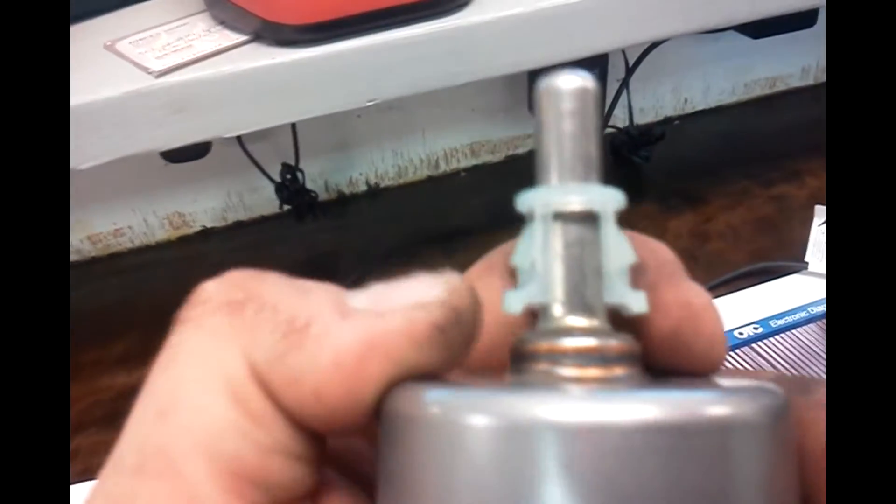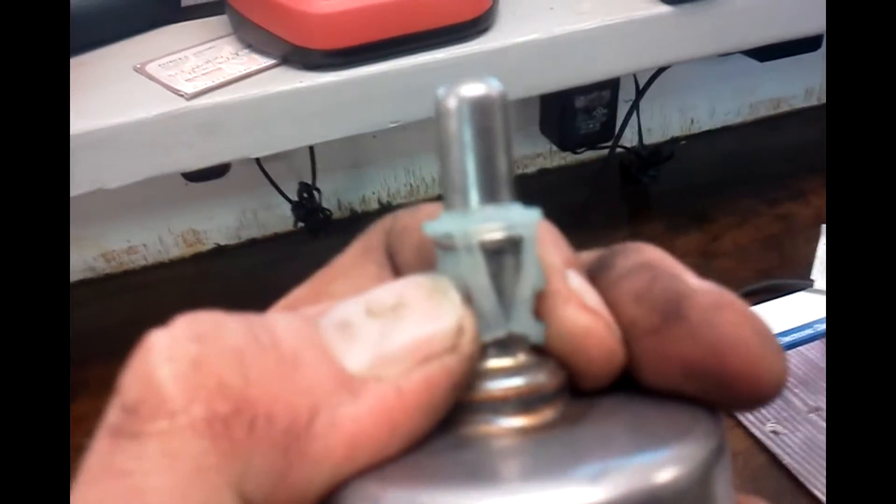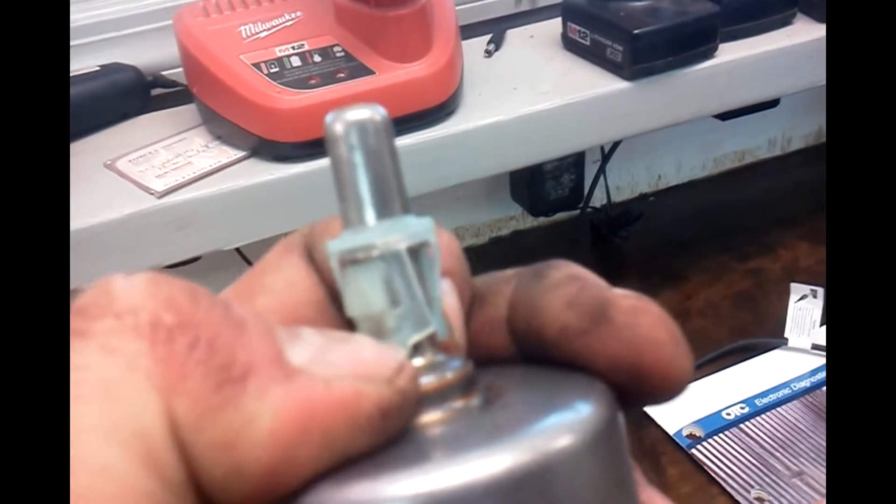To get the other side off, you pinch those two things together and pull. There's not a lot of room — I can get my fingernails on them, wiggle it, and pull it out.